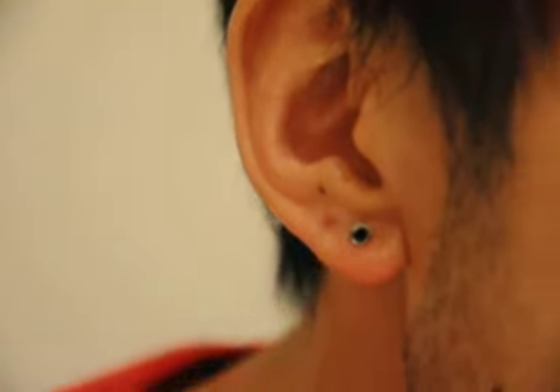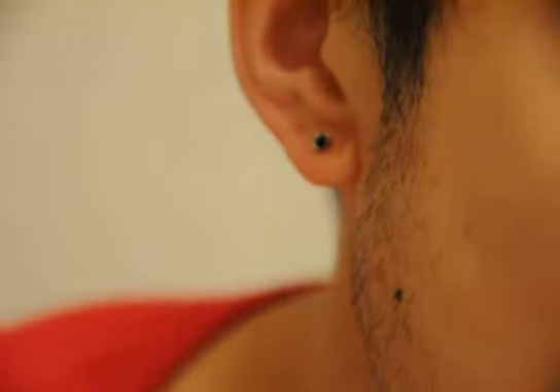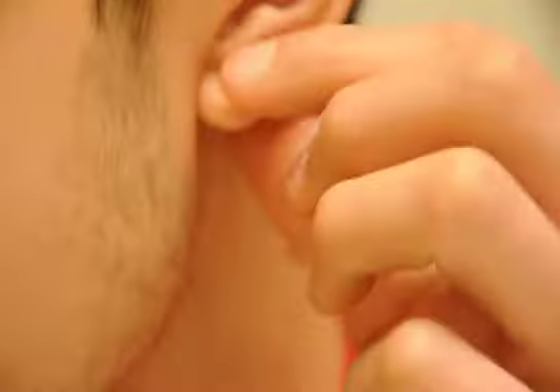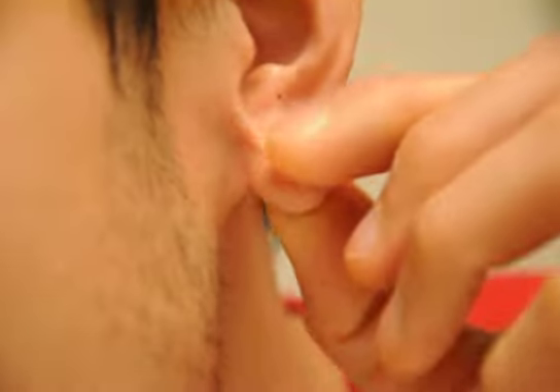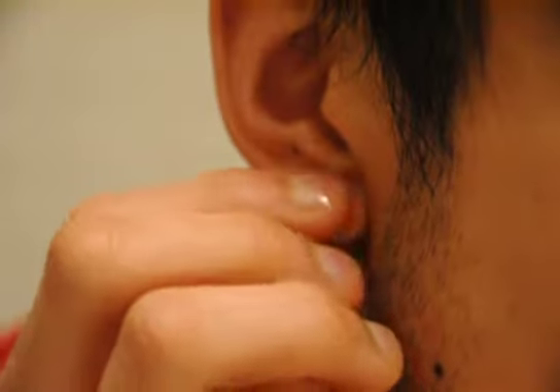I was surprised how kind of quick that was. Maybe after a month, what I do to make it kind of quick is — this is my 8-gauge on this side — I would kind of stretch it a little bit like this. I would stretch the ear like this every so often. So I think that's maybe why this one came in so smoothly, maybe because of the jojoba oil too.